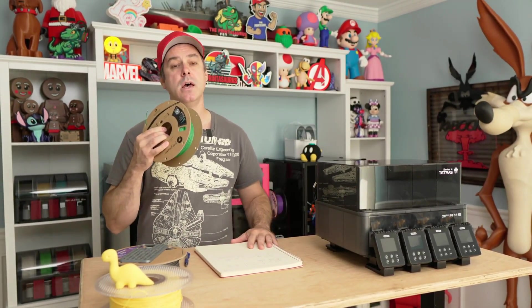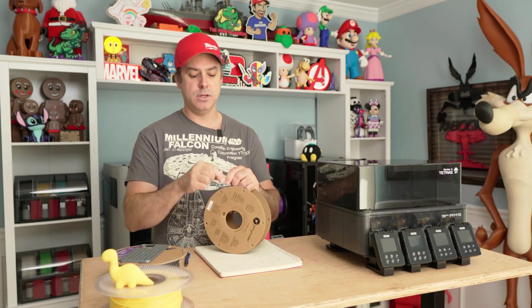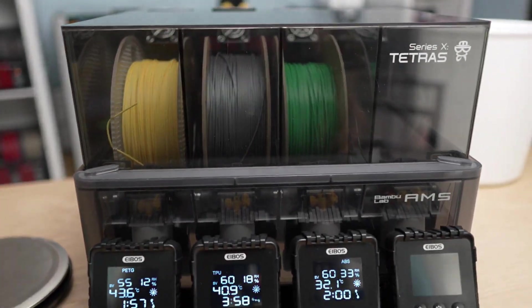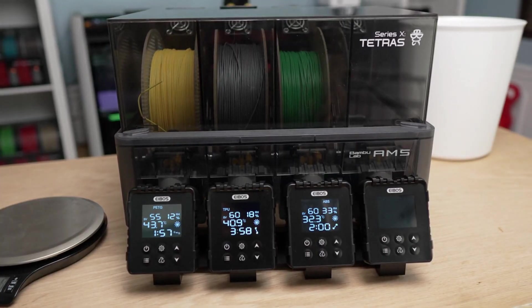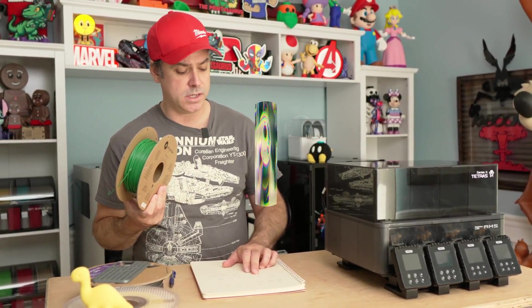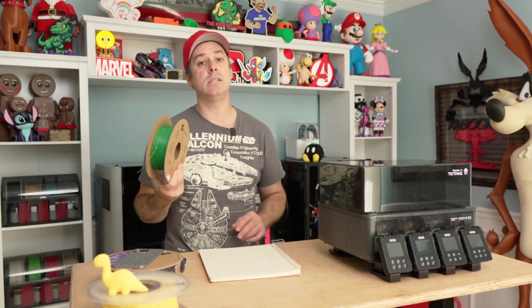Moving on to ABS — another old spool that if you grabbed, you could literally break off and flake, which is a pretty good indication it was taking on a lot of moisture. This is a half spool at 467 grams, and we lost 5 grams, down to 462. That to me is a pretty significant amount.